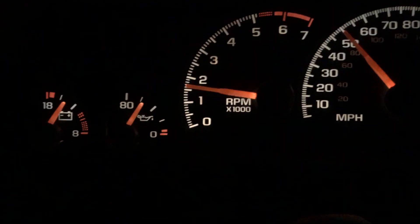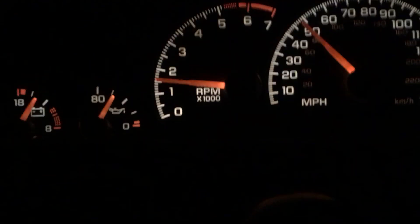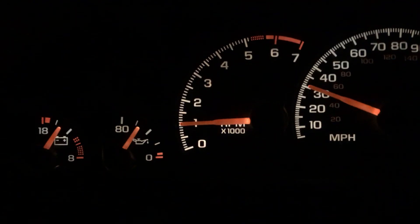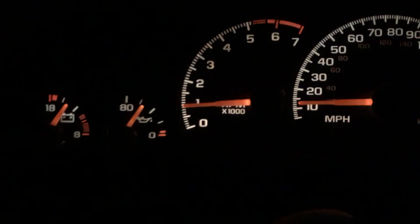All right, here's a good spot. Slow down. Give it some hack. Here we go.